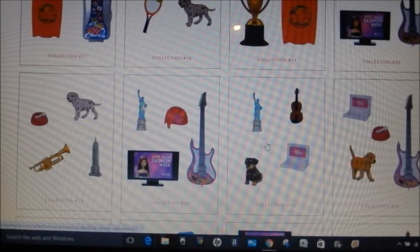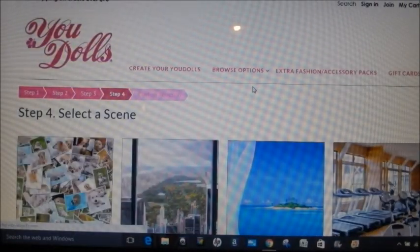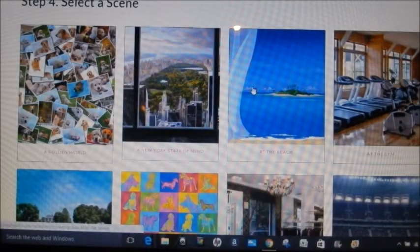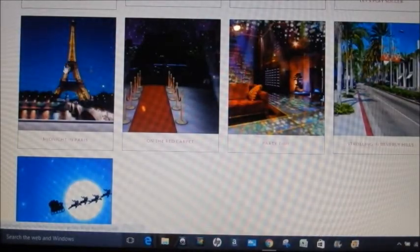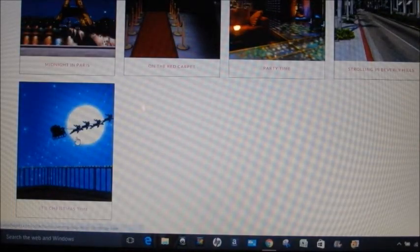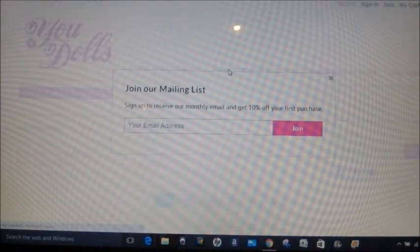So then you can pick and choose something that you do like. I would probably pick this one because I like the violin and the little laptop — the doggy's cute too — so I'll grab that one just for fun. Then you pick a scene for the box: this is the one my daughter chose, the Eiffel Tower. I like Christmas, so I'm going to pretend this is a Christmas gift and select Santa and the Reindeers.